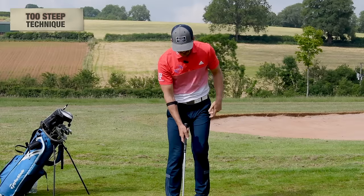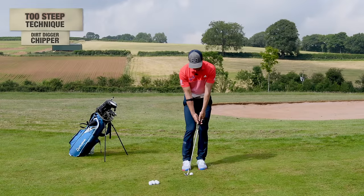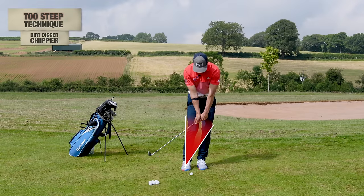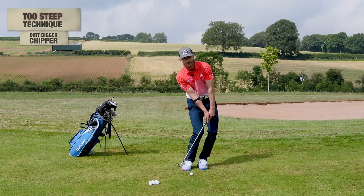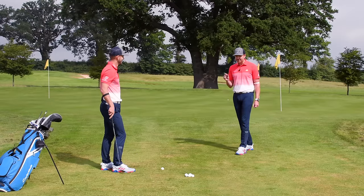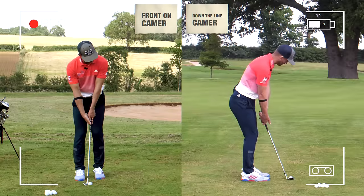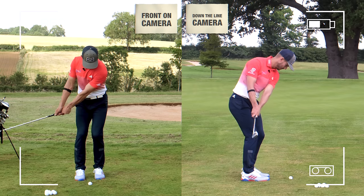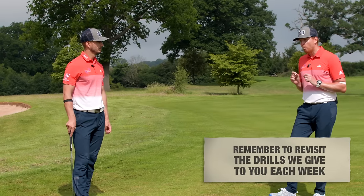The steep fault usually results from the concept of trying to hit down too much. We see that same setup — leaning the shaft forward, knees going with it — creating a nervy, twitchy shot. The best way to find out which fault you have is to video yourself, either front-on or down the line. We've given you loads of drills on how to combat each specific swing fault — make sure you check out the drills for week one.